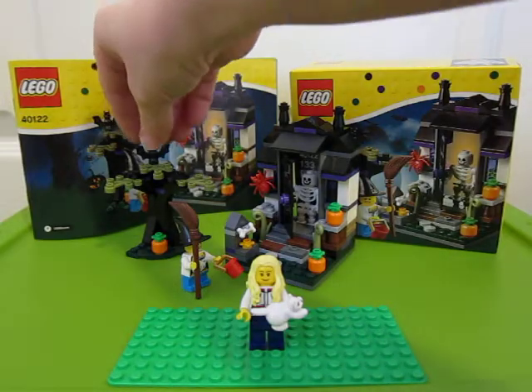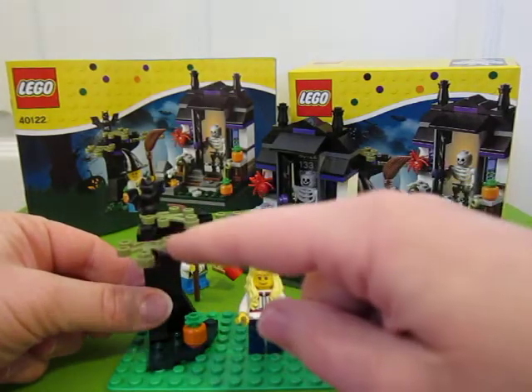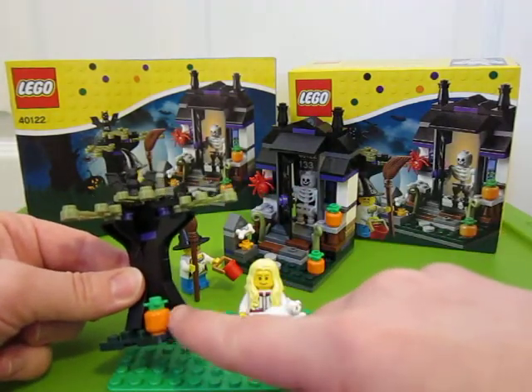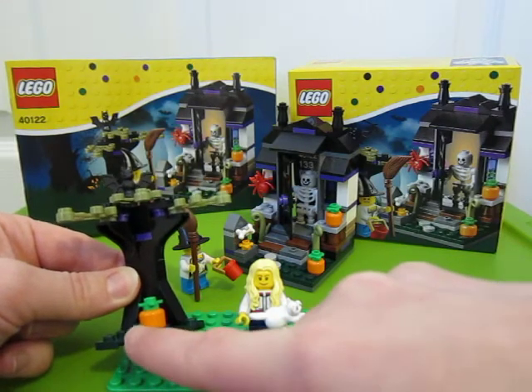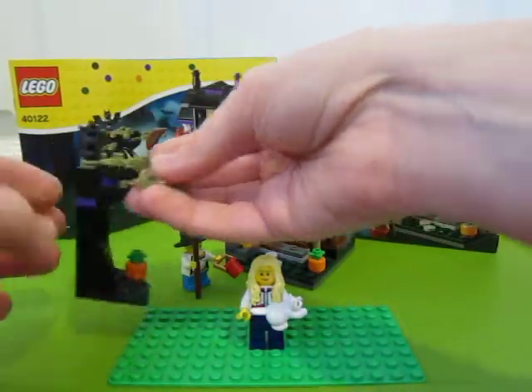So it just has this little tree piece over here with the dark mossy colored limbs, a little pumpkin. I wish they would have put the actual printed pumpkin because we do have those, so I don't know why Lego didn't do that. You get a little bat, so it's just a little tree build.